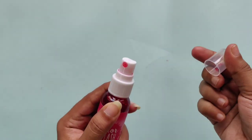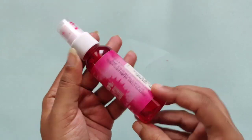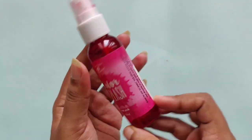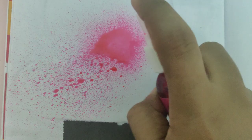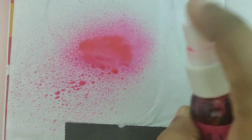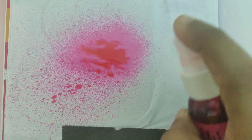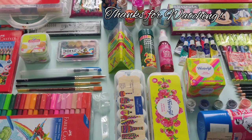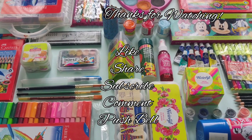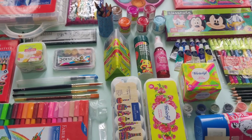The next one is color splash, which is basically used to transform white paper into a designated color. It gives that crinkled look of paper, which is perfect for crafting and making gift wrappers and such. Hope you enjoyed all of my art supplies collection — thanks for watching, please subscribe, and I'll see you in my next one. Bye!